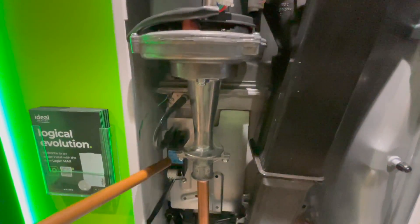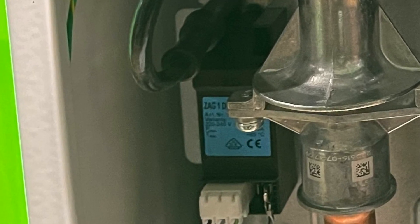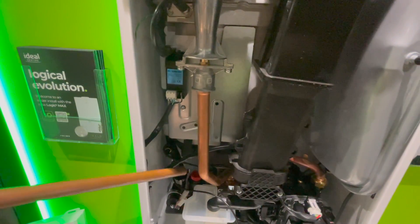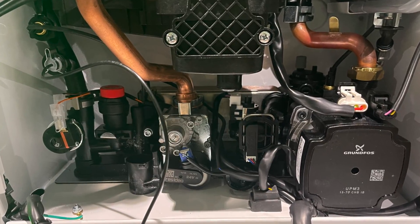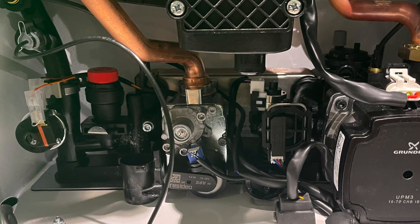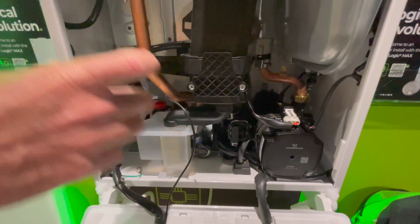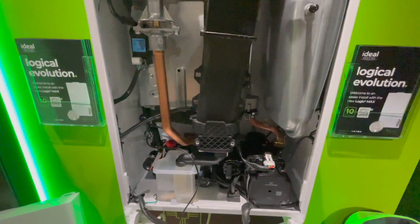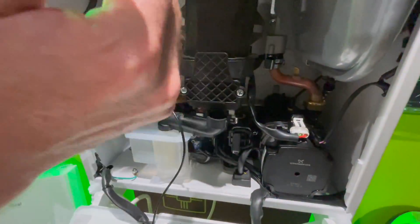The spark generator has changed — they're now using the spark generator that comes with the Vogue. Looking lower down, the gas valve is no longer in its old position; it's been moved to the bottom of the boiler, which Ideal say is a safety feature so there's only one connection inside the boiler, not two as before, addressing issues with people leaving leaks.